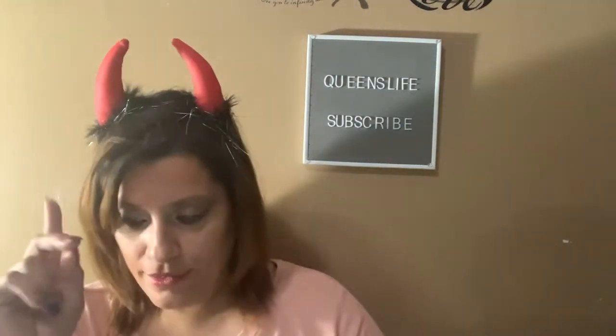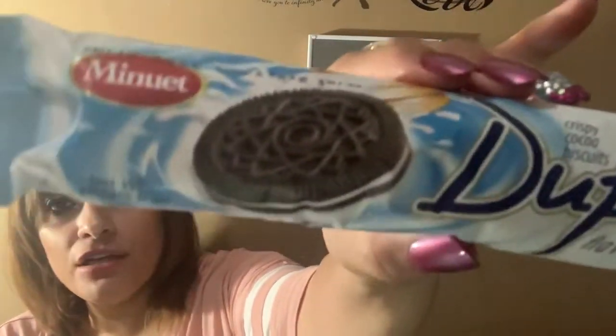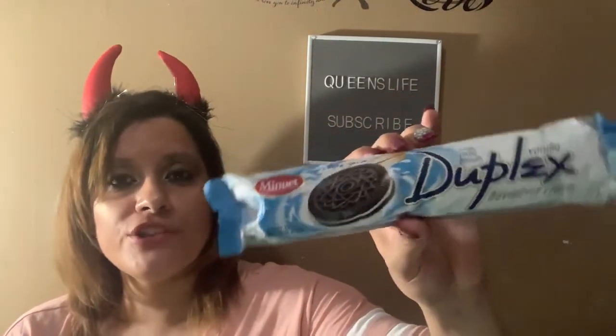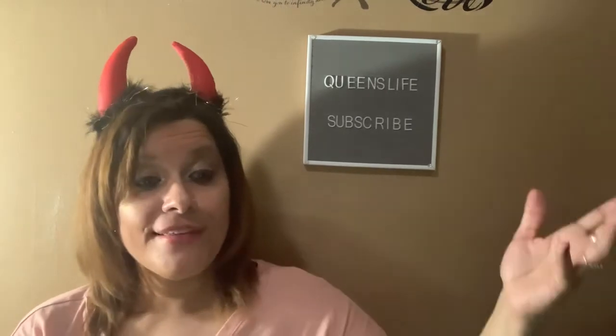There's one last item — it's from Munette, and it's a chocolate cookie filled with vanilla cream, a duplex cookie. It's like a chocolate cookie with a vanilla filling in a 5.6-ounce bag. I purchased this to taste — I know it won't be like Oreos, but I always say we like to try new things and new adventures here.